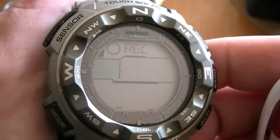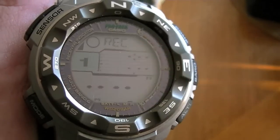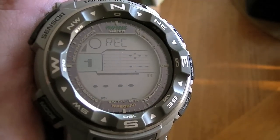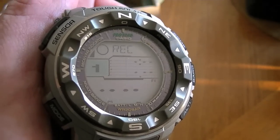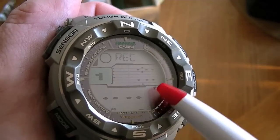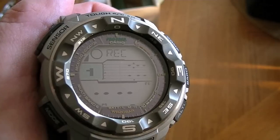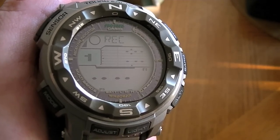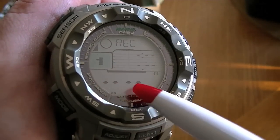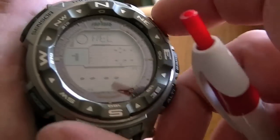The next mode is record. The dot matrix display normally used for the barometric trend data is now used to show the number 1, meaning it's ready to record the first altimeter reading. I have it set to display in feet, but it can also be changed to meters. When you save a reading, it'll show you what your altitude was along with the time and date.